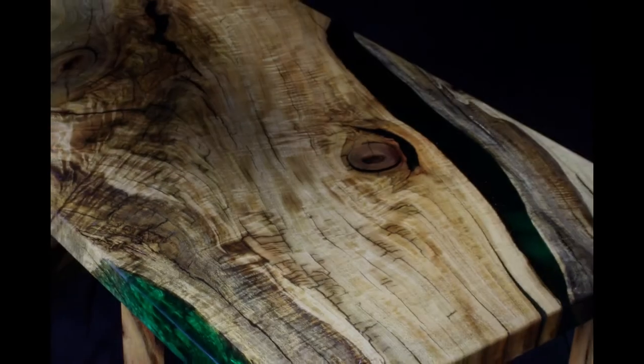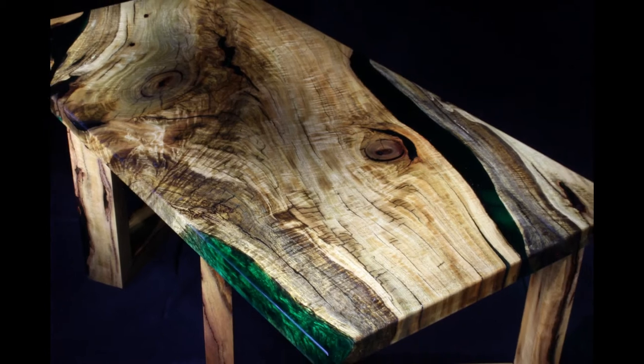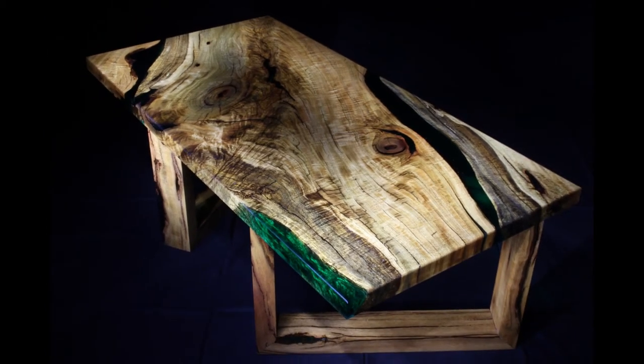Hey everyone, welcome to my coffee table series. Hopefully I give you guys enough tips and tricks that you can build beautiful coffee tables just like this one, just like I did, in a simple workshop without any really complicated tools. I hope you enjoy them.